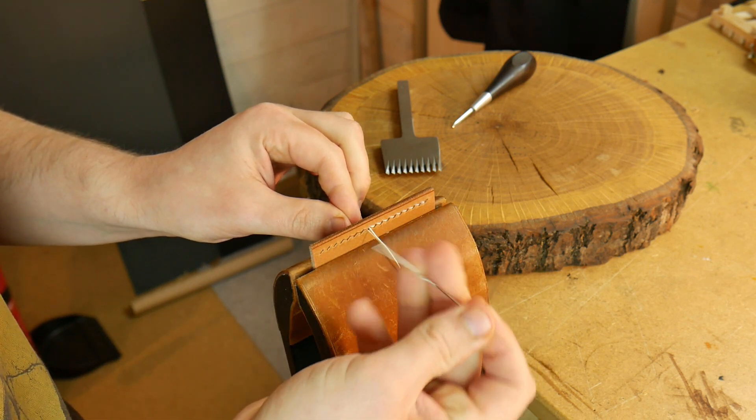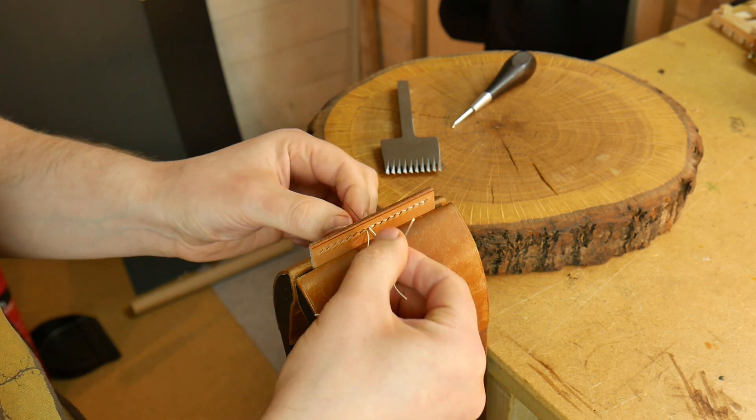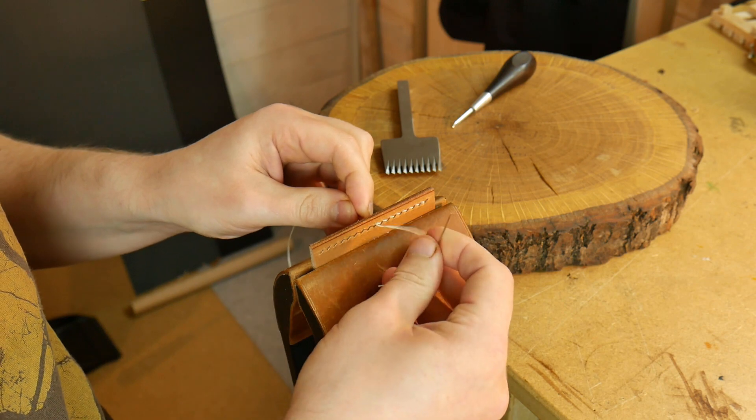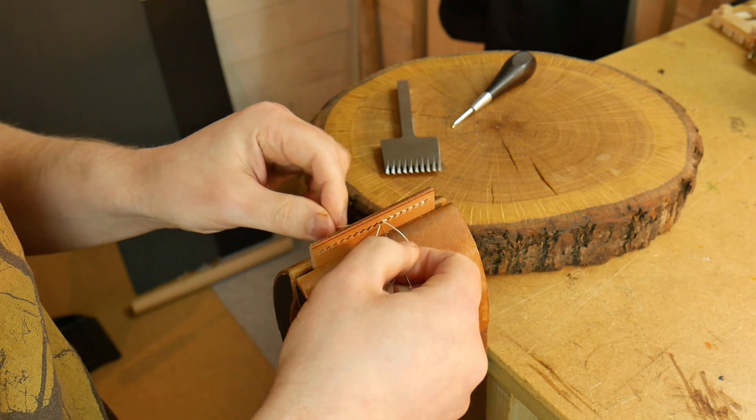Pull it through, turn 90 degrees, and then place the right needle between the two pieces of thread and it will undo. You can then go back as far as you need to, or all the way back to the beginning to remove the stitches.